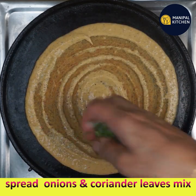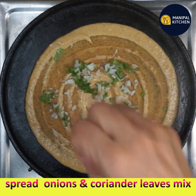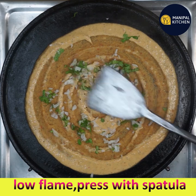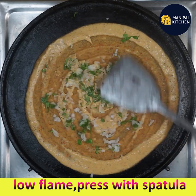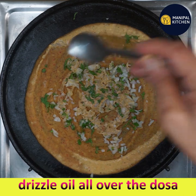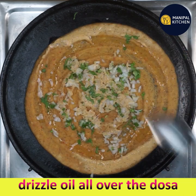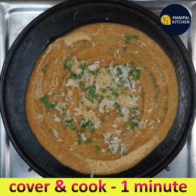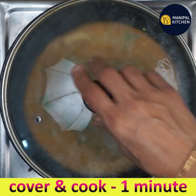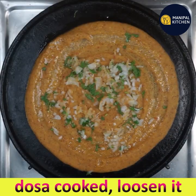It cannot be spread very thin as it has a lot of fiber in it. Spread a mix of onion and coriander leaves on top and press it with the spatula. Keep it on a low flame and drizzle a little oil all over the dosa. Cover and cook for one minute. This millet is rich in dietary fiber, protein, and low in fats.